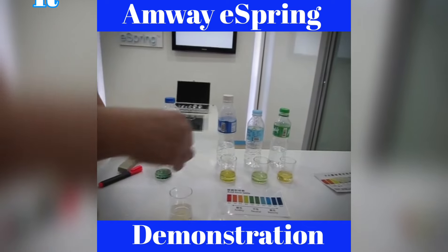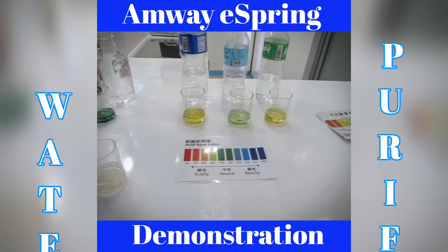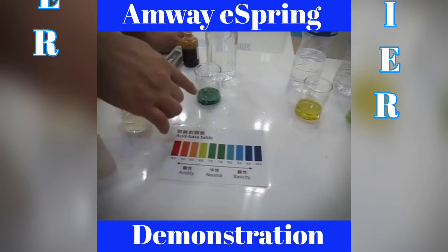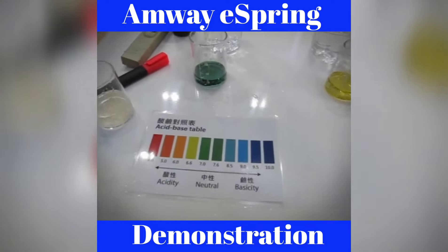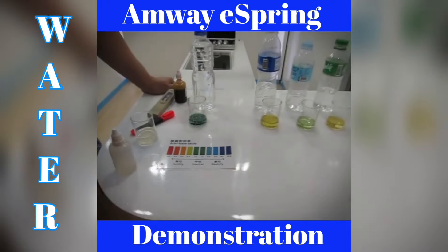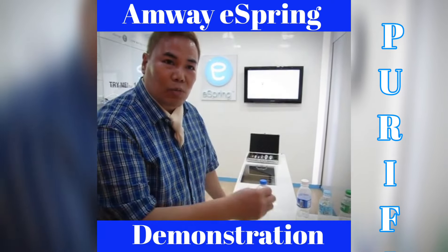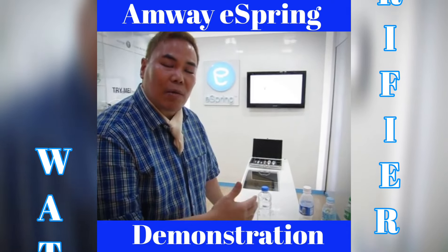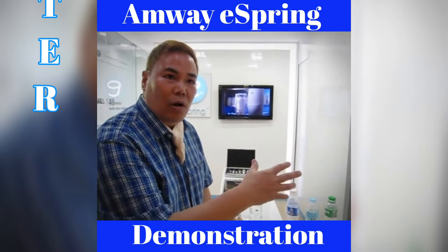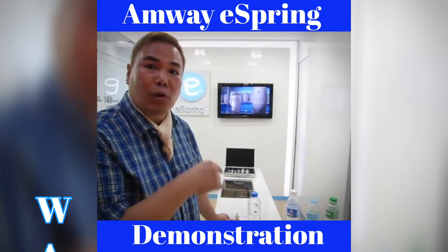You will notice that the bottled water in the market are mostly a bit acidic, based on the chart, while the eSpring water is basically alkaline, to the degree that is good for your body. But more importantly, according to scientists, if your alkaline water system — whether distillation or any purification system — has bacteria and viruses, you cannot kill those bacteria and viruses using alkaline water alone. That's a very important thing to know.